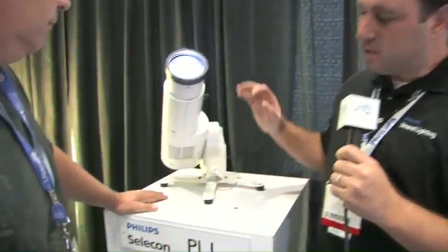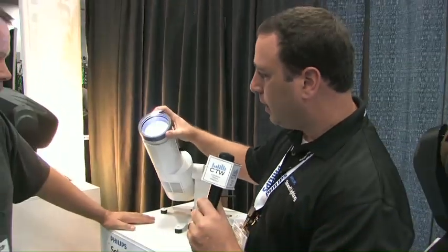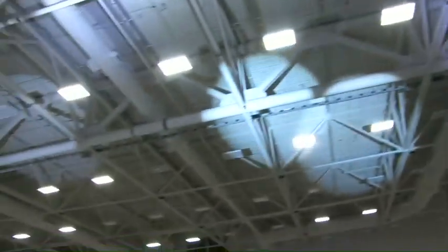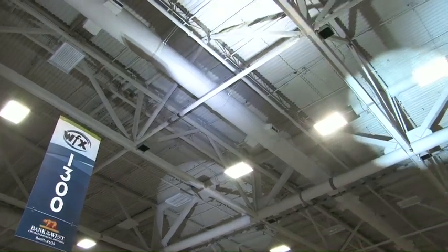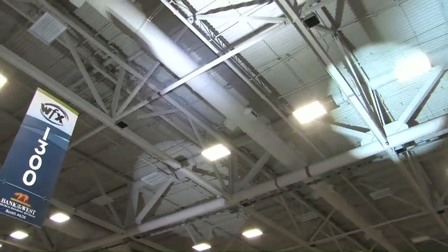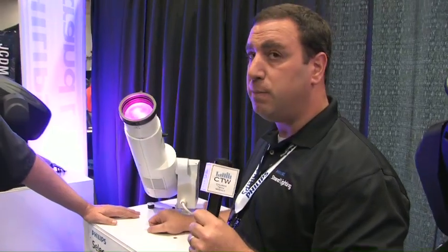Here we're looking at the new Silicon PL1. It's a 120-watt RGBW LED luminaire that gives us a 15 to 55-degree variable beam spread. It's all completely manual, but you can see up on the ceiling what we're getting out of the fixture — that's 120 watts of LED. We've calibrated our whites to a warm white, a cool white, and a daylight, giving us 3200, 4200, and 5600 Kelvin, all calibrated from an RGBW engine.